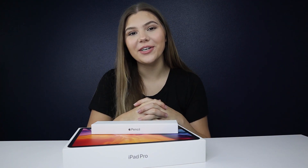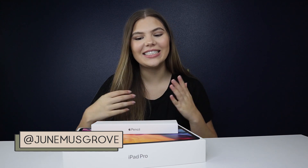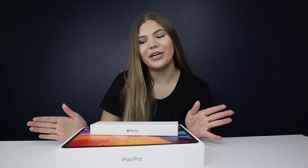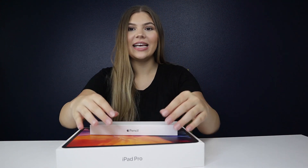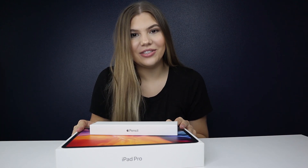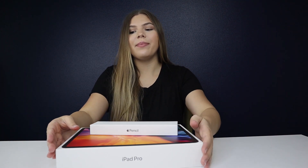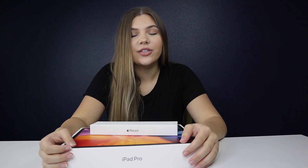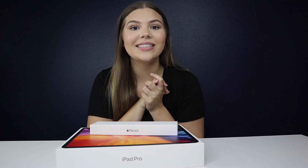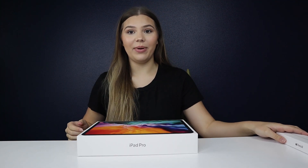Hey guys, welcome back to my channel, or if you're new here, welcome! My name is June and in today's video we are doing an unboxing. On July 5th I purchased this iPad Pro, and today it is August 4th, so this iPad took a month to get in, but it was well worth the wait and I will show you exactly why it was worth the wait today.